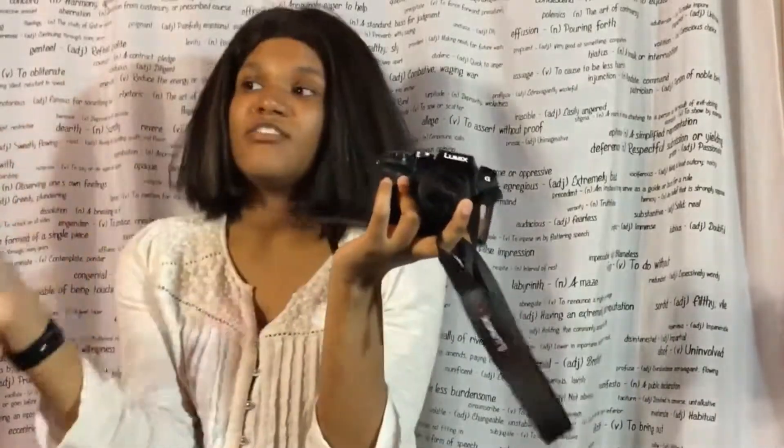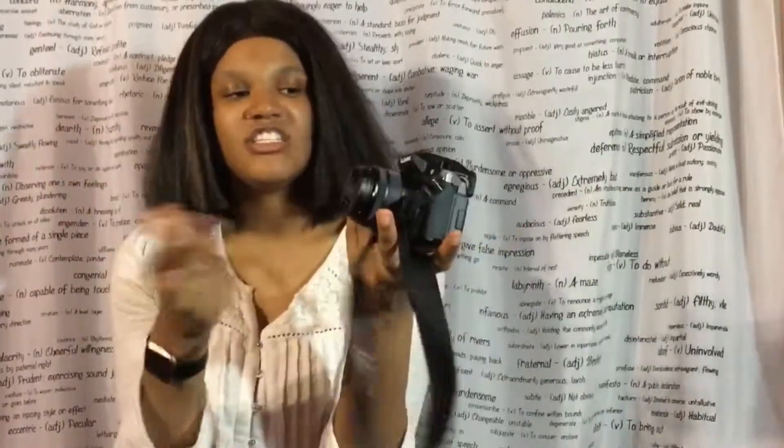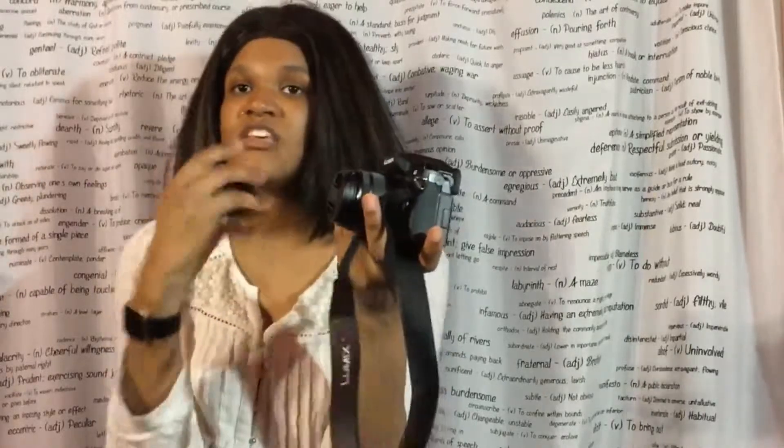This camera records up to 4K at 30 frames per second. I don't really use 4K much because most people aren't watching in 4K yet — I think most are watching in 1080p right now. But it's nice to have the 4K capability for when everything switches over. The optical image stabilization is not built into this camera body; it's in the lenses, so you'd probably have to invest in another lens if you want image stabilization.